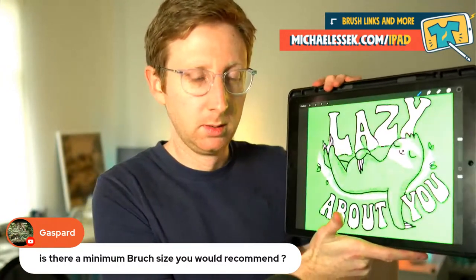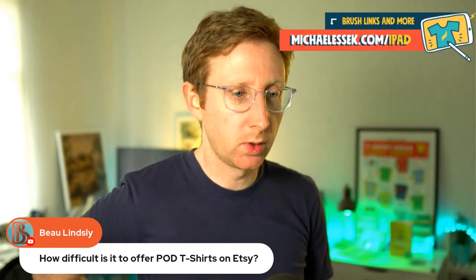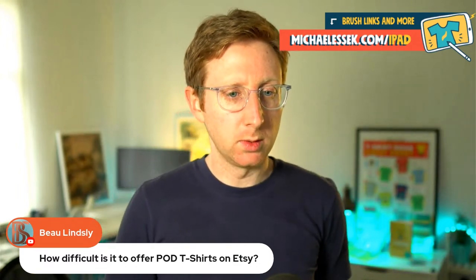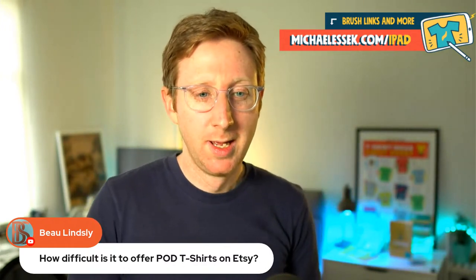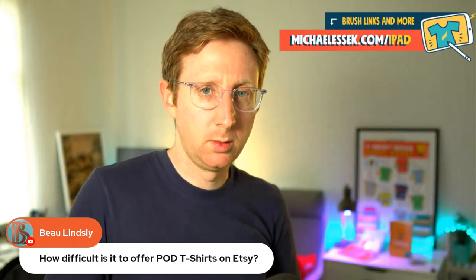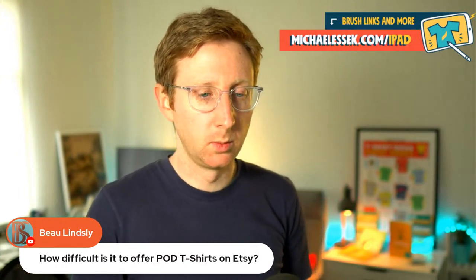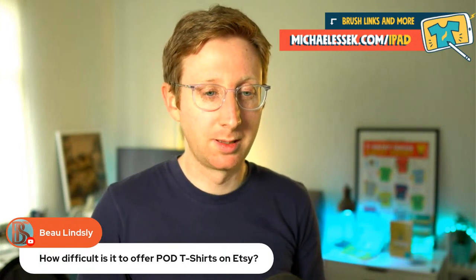Lazy about you sloth on the iPad looks okay when it's about the size it's going to end up being printed. Bo asks: how difficult is it to offer POD t-shirts on Etsy? It's not difficult at all. Etsy integrates with all of the major print-on-demand fulfillment companies — Printful, Printify. You can hook up directly and start working with a supplier as your backend, and simply start selling your designs. It's very easy. I do have a blog post about the best print-on-demand companies if you want to check that out.